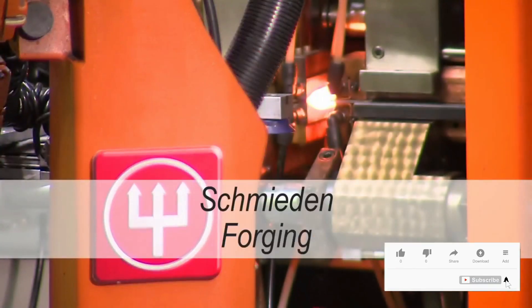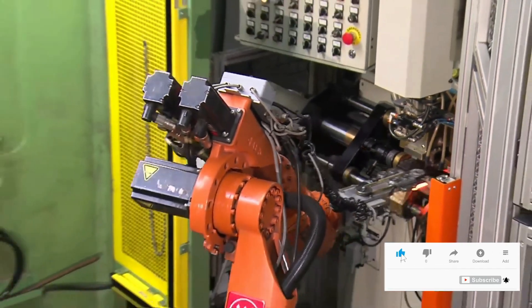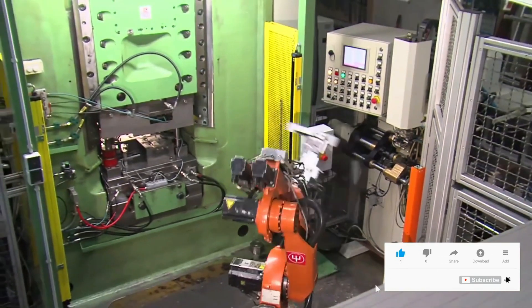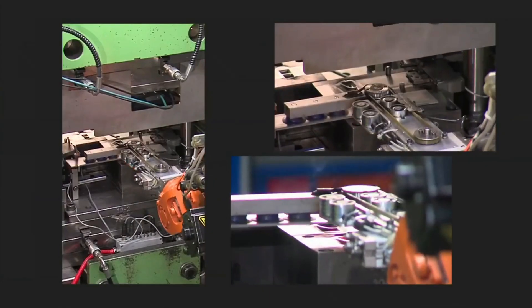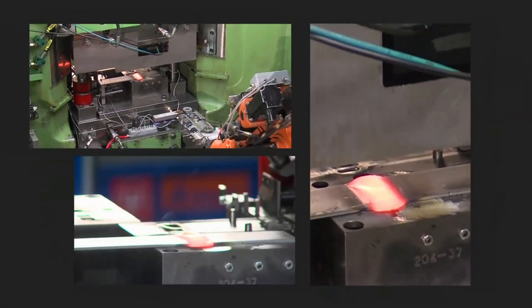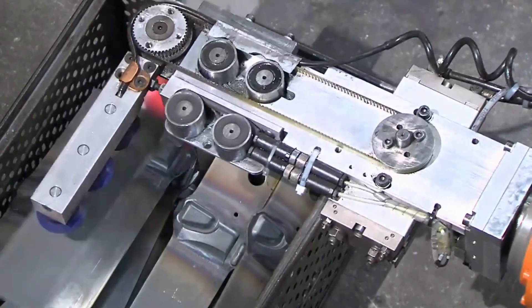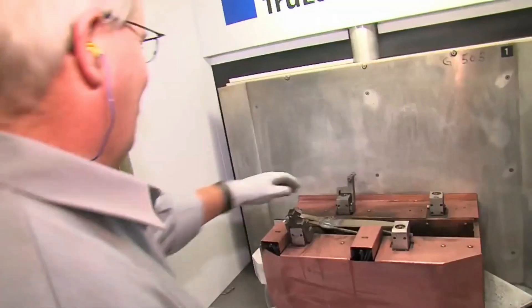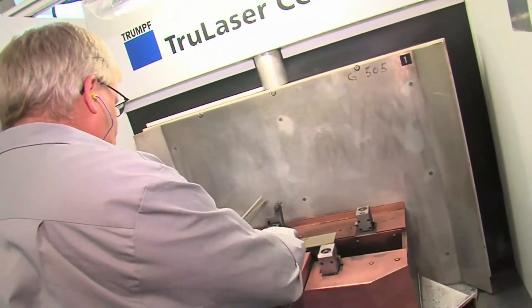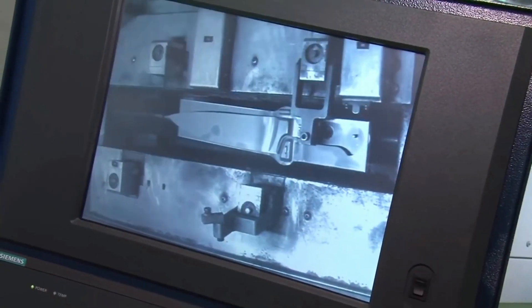The stainless steel sheets are cut to measure and heated to approximately 1200 degrees Celsius or 2200 degrees Fahrenheit. The knife bolster is precision forged in a die. The blade is cut from the forged piece with precision using a laser. This is how the knife gets its basic form.